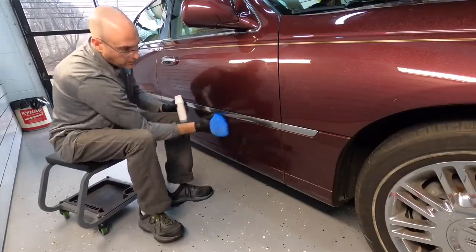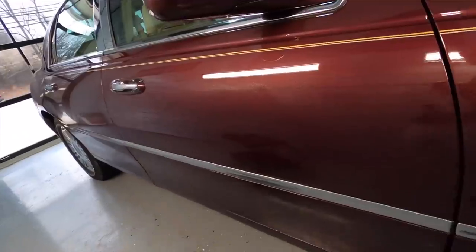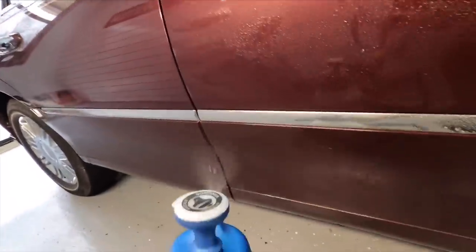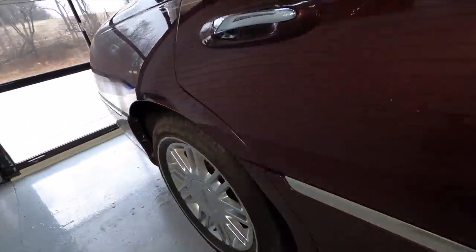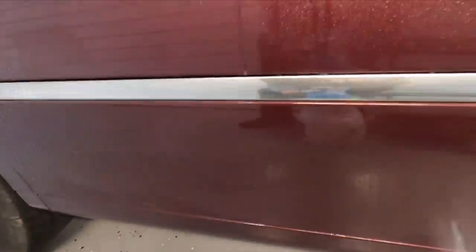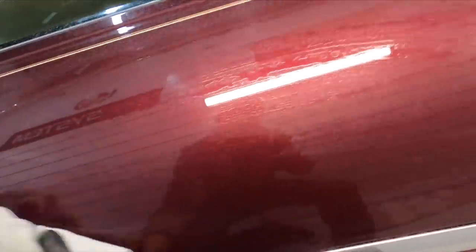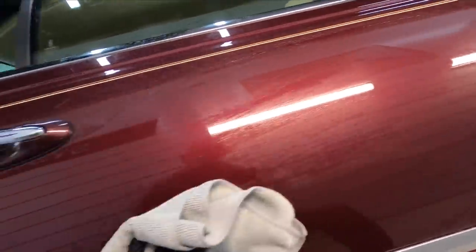Pressure is going to be the same thing as if you're washing your car — not a ton of pressure. You don't want to scratch the car; you just want to remove traffic film. When you're done, if you're outside, hose it off or use the pressure washer. If you're inside, I'm just going to use the Maralix sprayer and a little bit of ONR or rinseless wash. Dry it off and you're good to go for whatever you want to do next, because you have a clean slate.